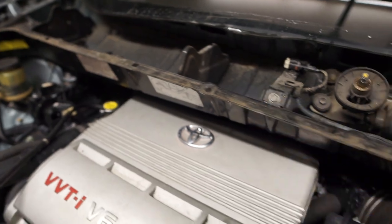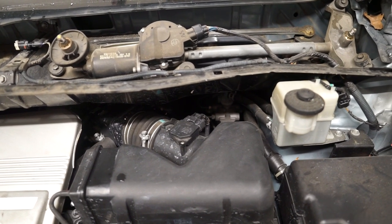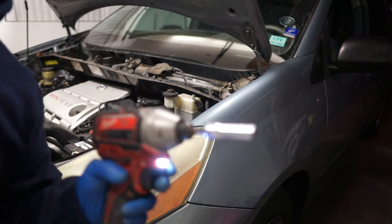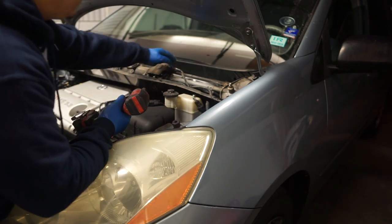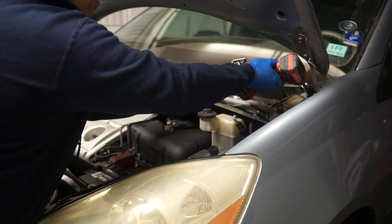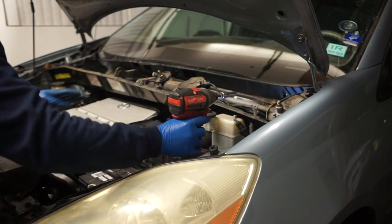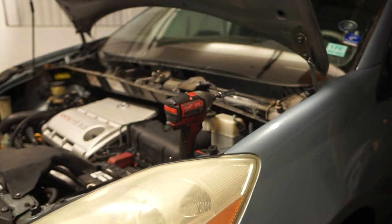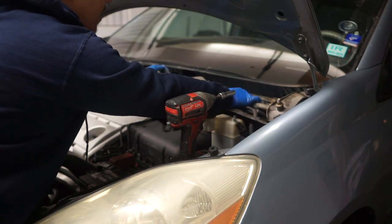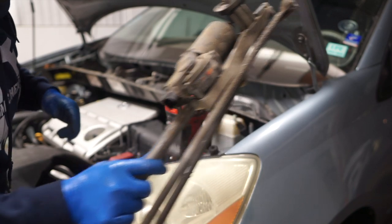Now we gotta remove this wiper motor and everything out of here so we can get the rest of it out. It's four 10-millimeter nuts and then we should be able to access the rest of the 10-millimeter nuts holding it in. For the wiper motor and the rest of the wiper cowl, I'm gonna be using my Milwaukee with a 10-millimeter socket. I'll start by unplugging the motor first. Four 10-millimeter nuts — these are the ones holding the wiper motor in. Now I can pull that motor out. Boom — just like that. The wiper motor comes out with four nuts; undo the connector and you can pull it out.